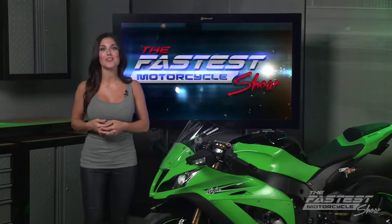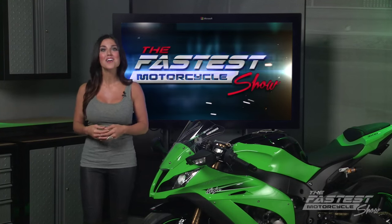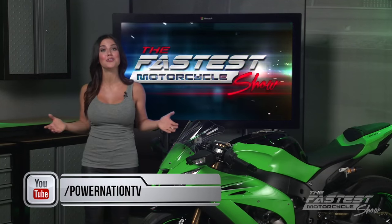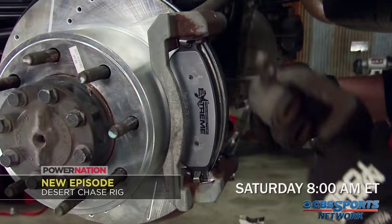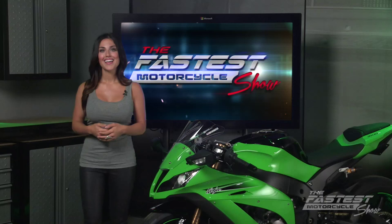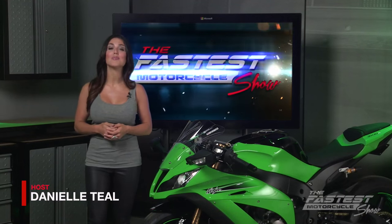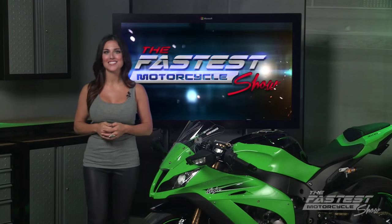Remember, you want to get the most out of your motorcycle, so upgrade your front brakes today and enjoy faster, safer riding. We have more two-wheeled action coming your way, so be sure to subscribe to Power Nation on YouTube, and tune in this weekend for more Power Nation on TV — Saturday at 8 a.m. on CBS Sports, followed by Sunday at 9 on Spike. I'm Danielle Thiel, and on behalf of my co-host John Boucher, we remind you to keep the rubber side down and the throttle wide open. We'll see you next time on the Fastest Motorcycle Show.